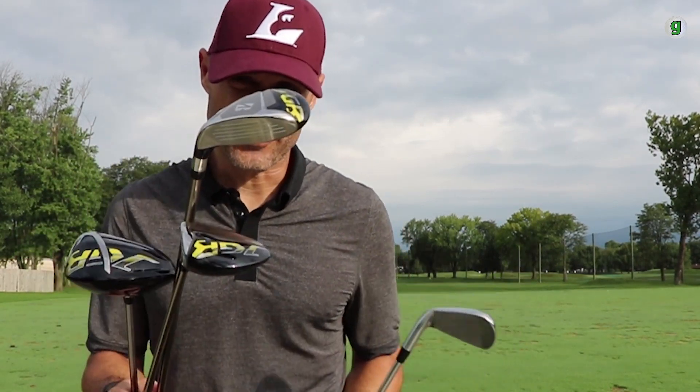Bridgestone has come out with their next generation of clubs — driver, fairway wood, hybrid, and irons. I get to test all of them as McEwen Reviews It. Let's hit some balls.